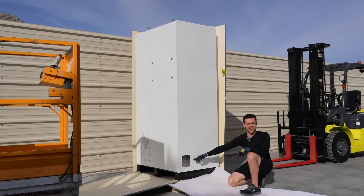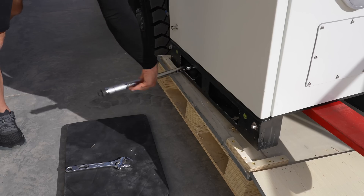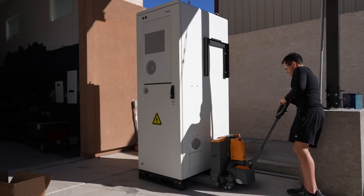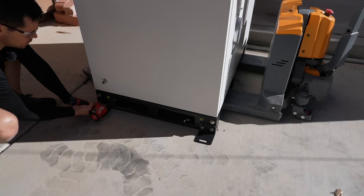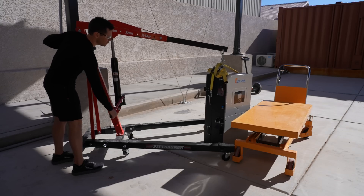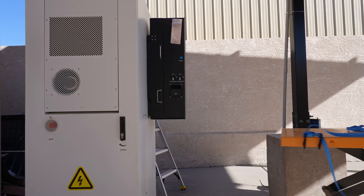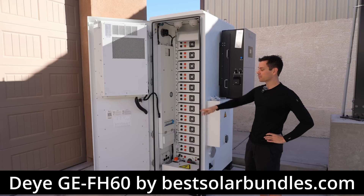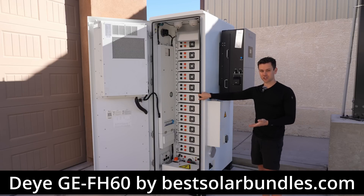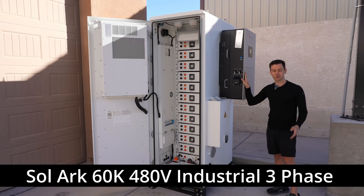61 kilowatt hours on a single pallet. This is the first temperature-controlled high voltage battery on the channel, and it's paired with a SolarC 60k, which is a 480-volt industrial three-phase inverter — pretty unusable for most people watching this channel, but the output is insane, so I just had to have it. There are lots of problems though.